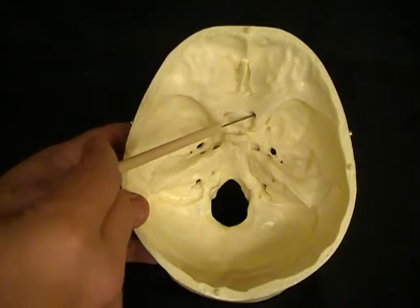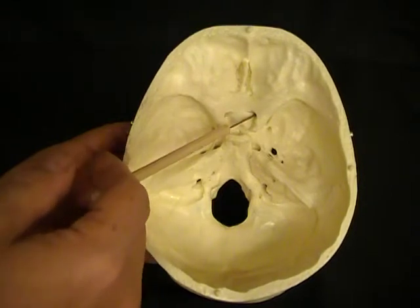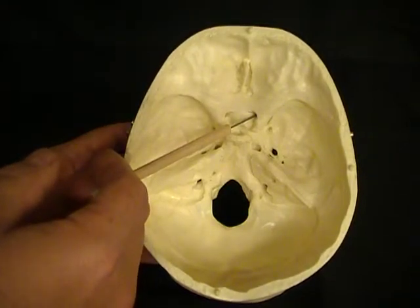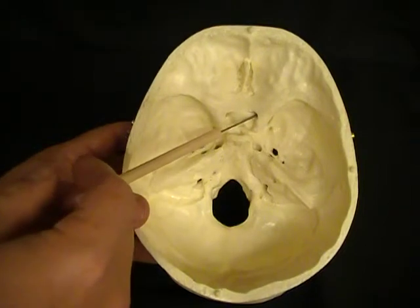Let's begin at the front with these. They're running on a diagonal to the back of the orbit or eye. This is the optic foramen, and the optic foramen carries the optic nerve from the eyeball crossing over up to the brain. That gives us our sense of vision.